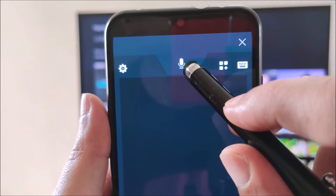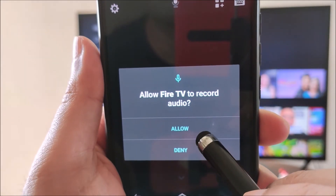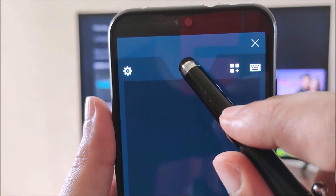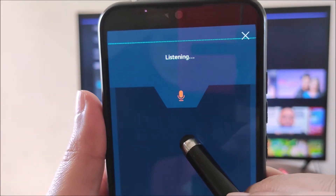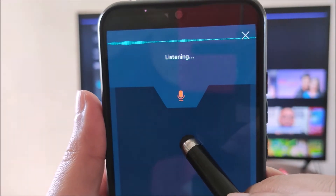To use the voice search feature on the app, you first need to give permission to allow the app to enable the microphone. Hold the voice search button downward and then say your command, for example: "What is the weather today?"